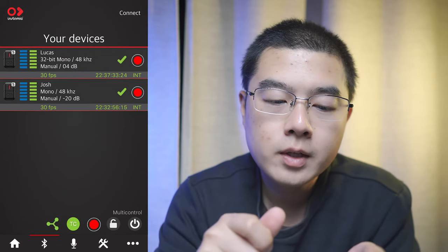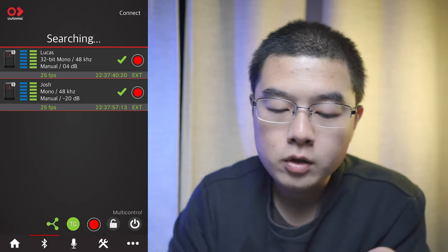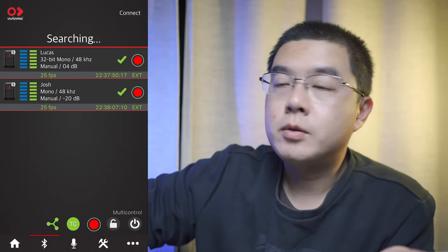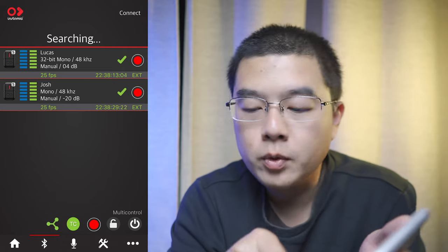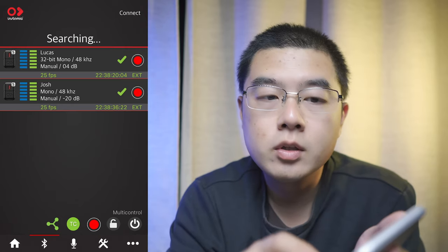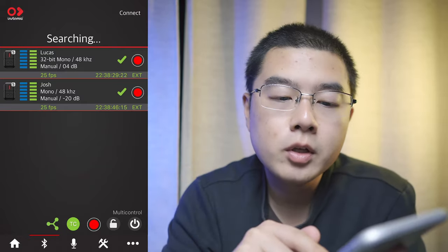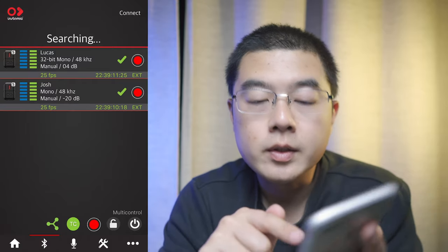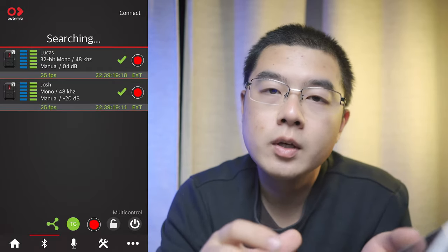In the audio recorder device menu, I've named my units 'Lucas' and 'Josh' since they look pretty similar. I have a Tentacle Sync E in my YouTube studio, which broadcasts timecode into the air. Both Insta360 Mic Pro Plus units receive exactly the same timecode externally with the external timecode option. You can use the multi-control menu on the bottom to sync all units at once — click on timecode and sync all units, so they have exactly the same timecode.